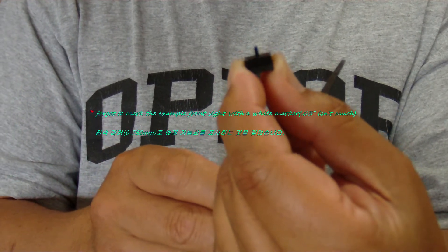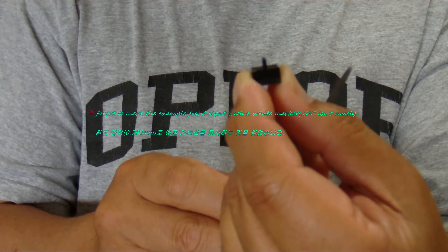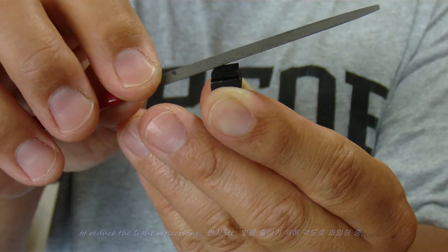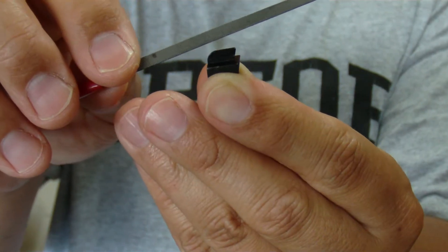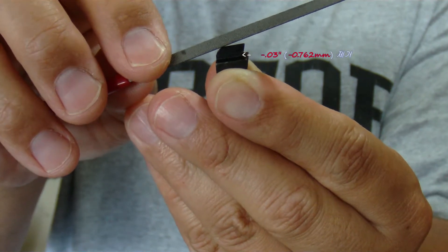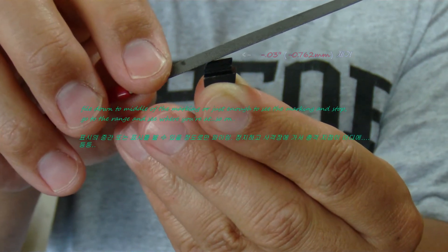This is a sample front sight from which you need to remove 0.03 inch. You must remove the front sight material at an angle, a little bit at a time, and plan frequent trips to the range to verify your zero.